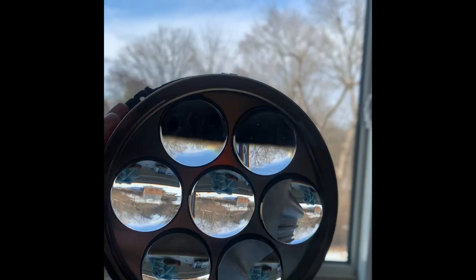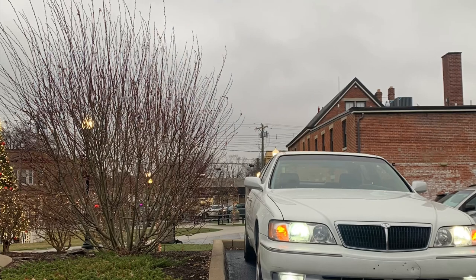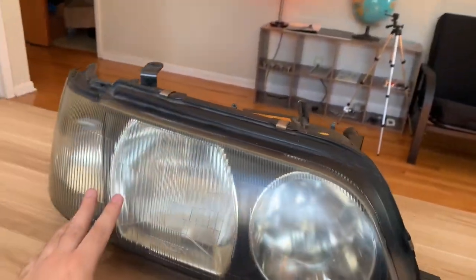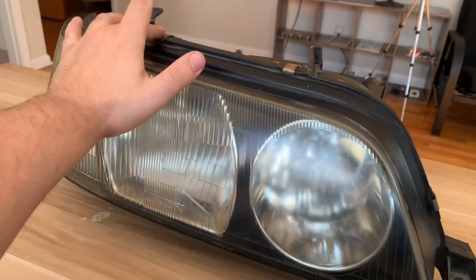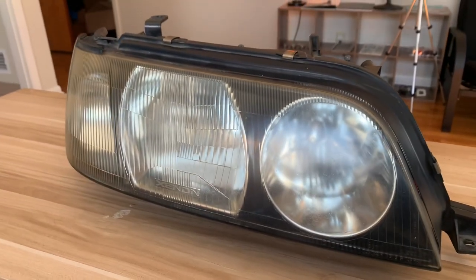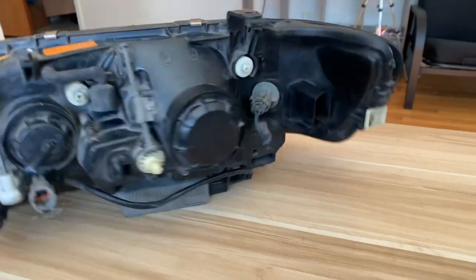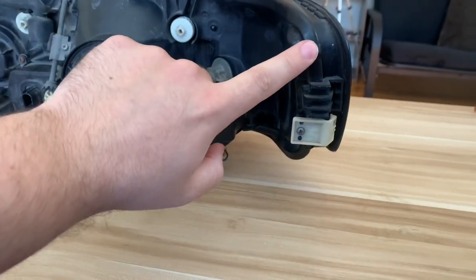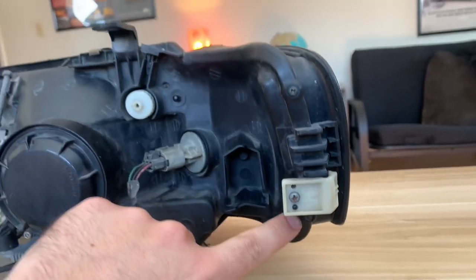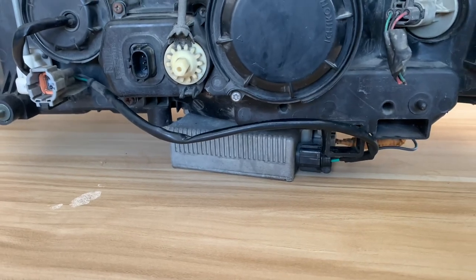To take off this lens there are three different steps. You want to take off all these retaining clips — there's five of them, three on top and two underneath. Then you want to take out these three screws right here, and lastly you want to take off this ballast. Let's get started.